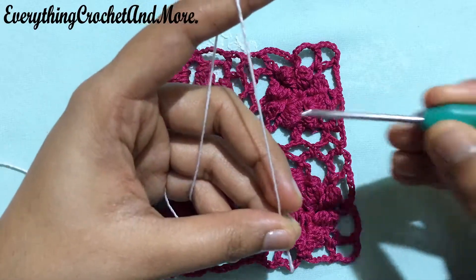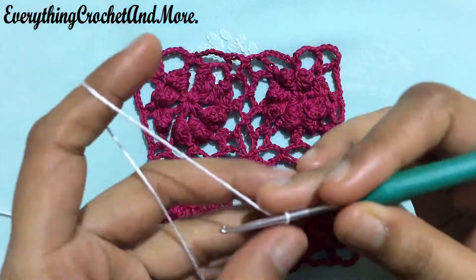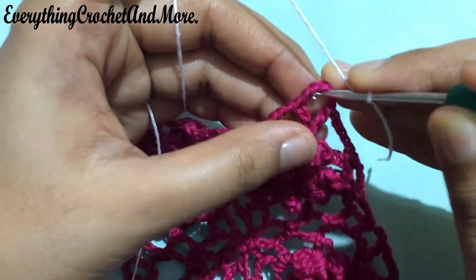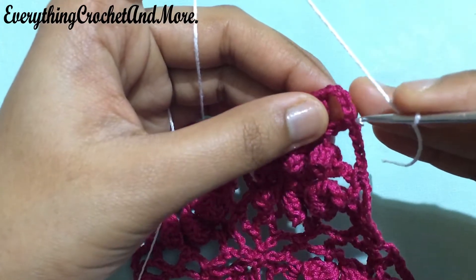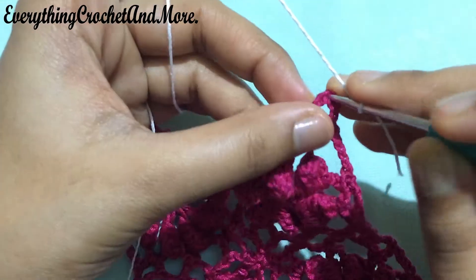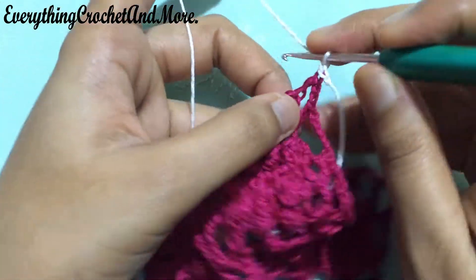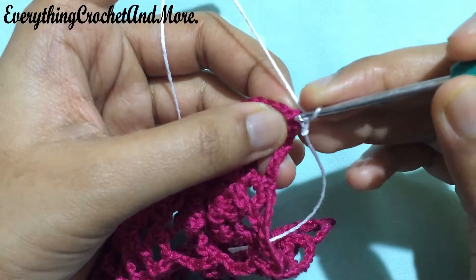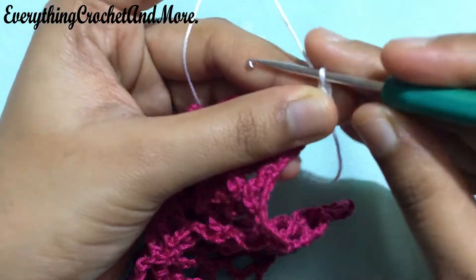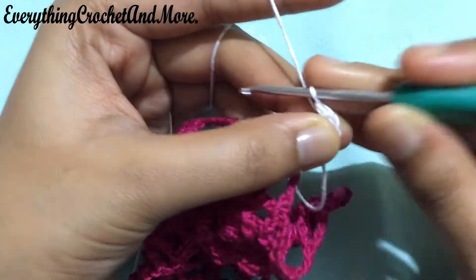We'll begin with a slip knot — slip knot done. Select a vertex — we're selecting this vertex. Put your hook through the third chain stitch of this chain 5 loop: start counting 1, 2, and 3. Put your hook through that third chain stitch and make a slip stitch — slip stitch done. Chain 1 and we'll be making 3 single crochets in this same third chain stitch: 1 single crochet, 2 single crochet, and 3 single crochet — 3 single crochets done.